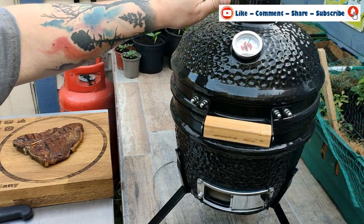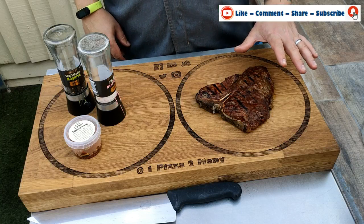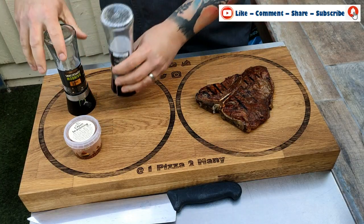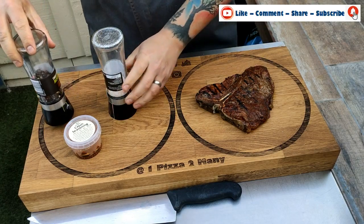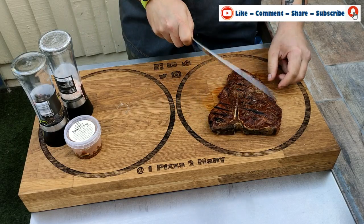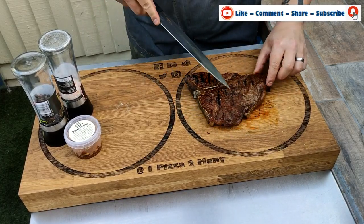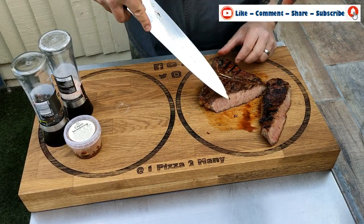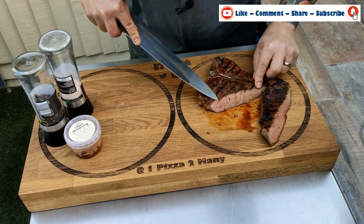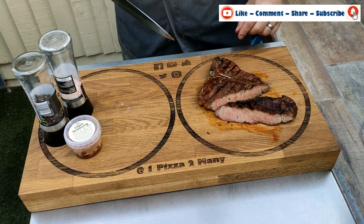Now we're closing the top vent and the bottom vent — that will slowly bring the temperature down and save any lumpwood left inside for another cook. We're hitting the steak with a little sprinkle of salt and a little bit of pepper. Using a trusty big knife, I'm cutting right through and opening it up. Look at how juicy that is. This has been sat here for about five minutes and it's perfectly cooked.